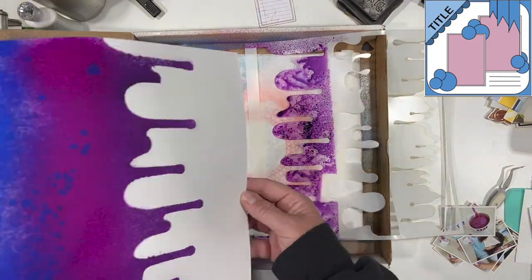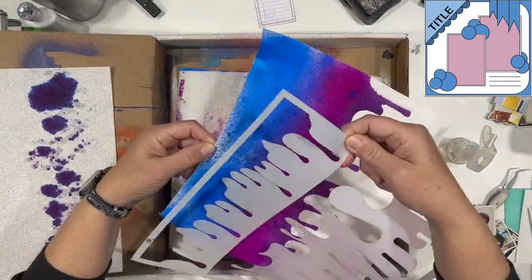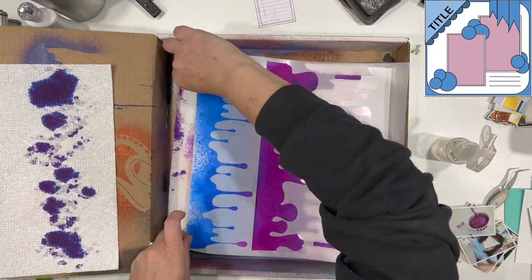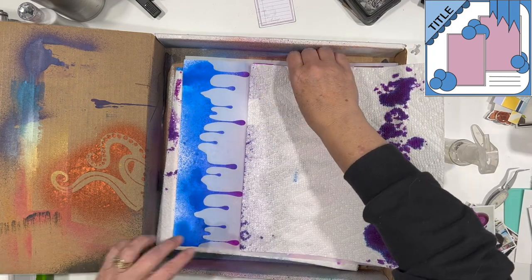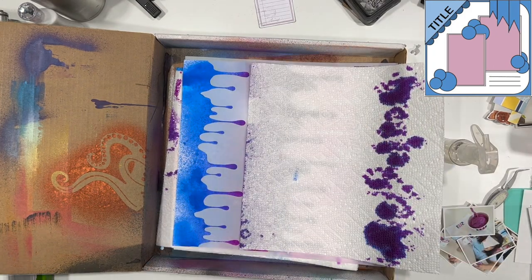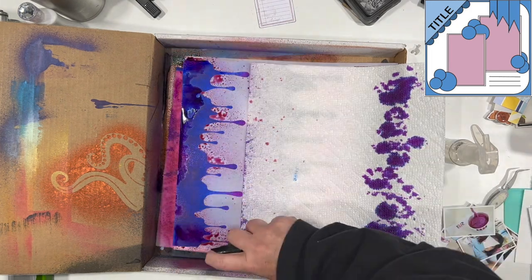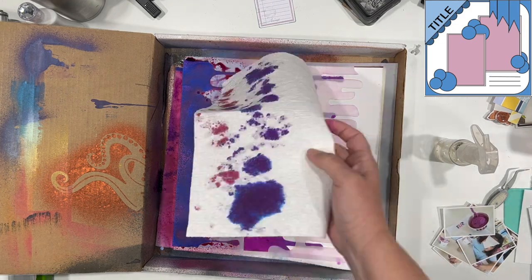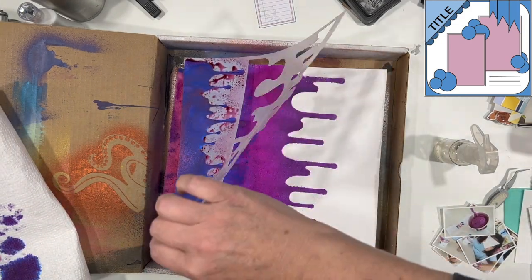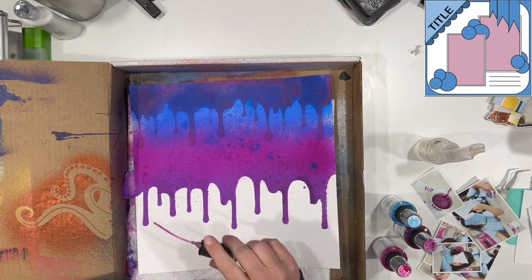I will put the names down below for you. They are also going to be held up in front of the screen a little bit later in the video. Once it's kind of dry to the touch, I am going with a different one of the drips in this stencil and putting it right over the other color I've already got down. I know that blue and red make purple, or blue and pink make a kind of purplish fuchsia color, so I just sprayed another round of the fuchsia right over the top there.